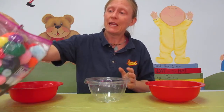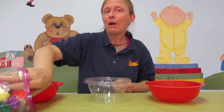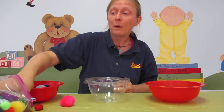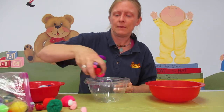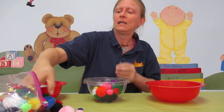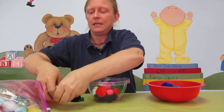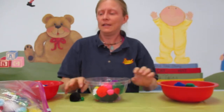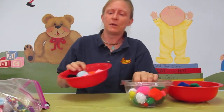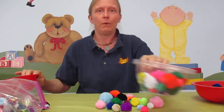I have here with me lots of different kinds of pom-poms. You may also want to get things that are hard as well as soft. Put lots of different ones in the bowls. Then, with the basket or the bowl, the baby or toddler is going to tip over the bowl, or bowls.